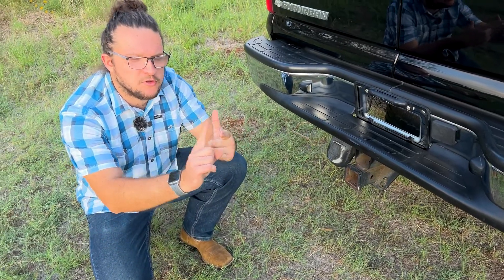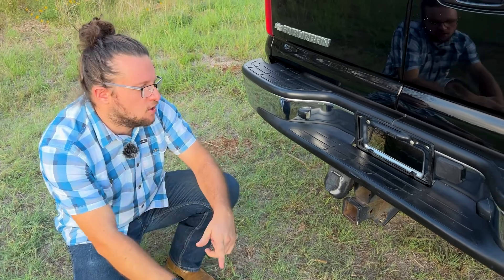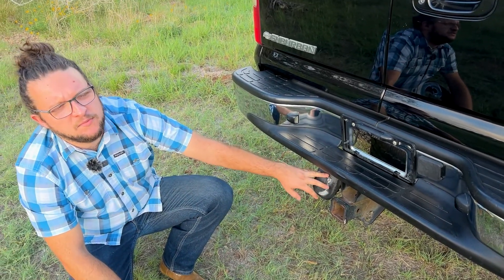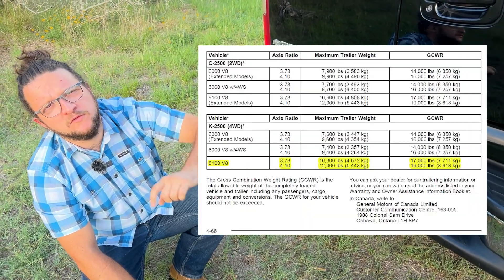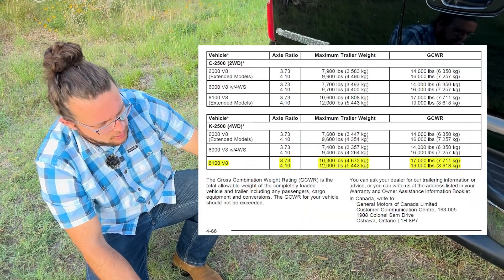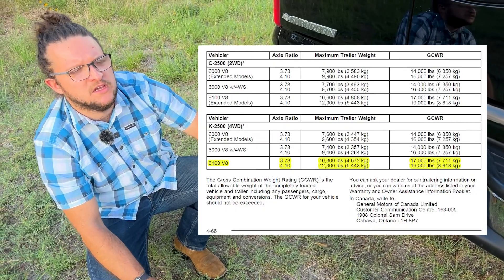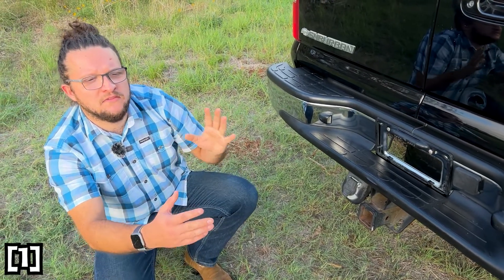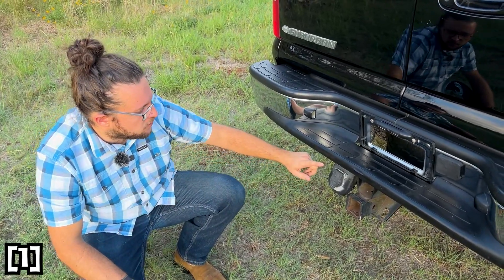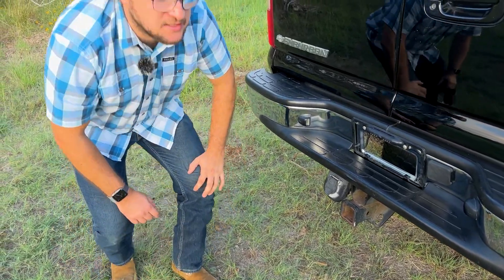The only real reasons to buy such a vehicle are if you want to transport more than four or five people, and if you want to tow. With the 8.1-liter V8 plus the 4.10 differential, you need to be careful — a lot of people assume every Suburban 2500 can tow 12,000 pounds. You need that specific engine and differential combination. Make sure you check the hitch at the back; it has to say 12,000 pounds — not all of them can tow that much.